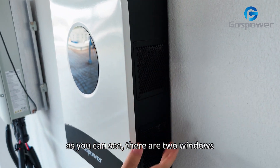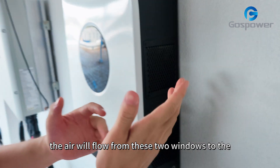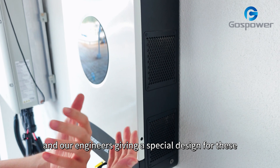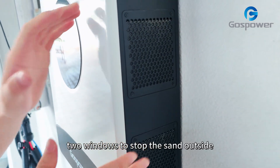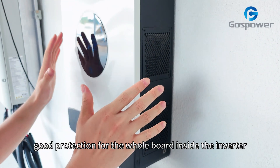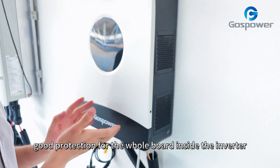As you can see, there are two windows. The air will flow from these two windows to the other parts. Our engineer has given a special design for these two windows to stop the sand outside, giving very good protection for the whole board inside the inverter.